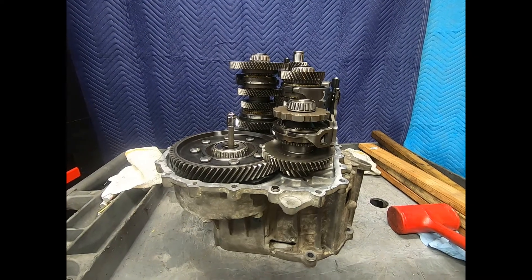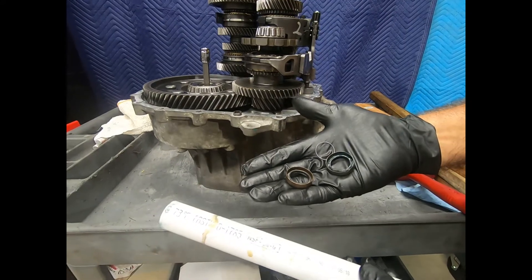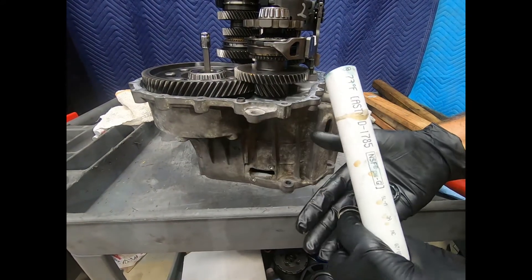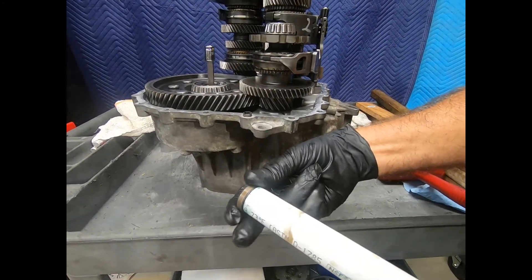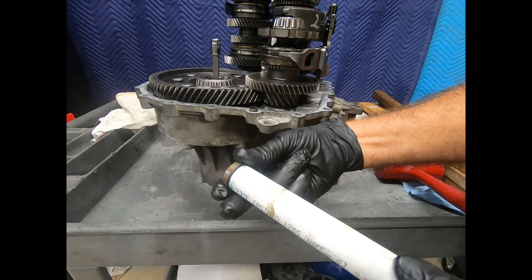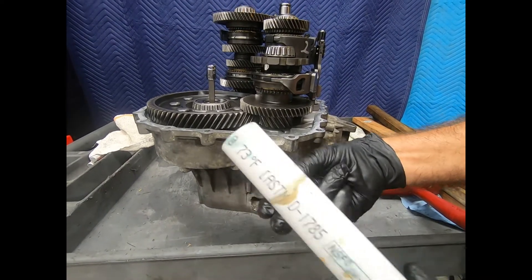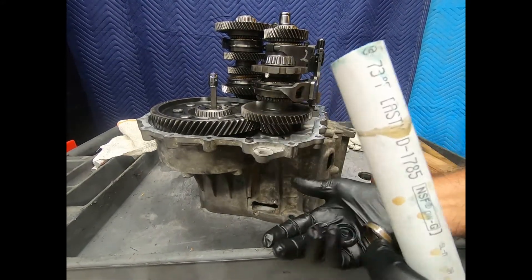Our special tool is going to be this piece of PVC pipe. What we're going to be doing is it fortunately just slips over the input shaft and is about the same diameter as the seal housing, so hopefully this will install the seal. Notice that I've carefully marked the correct depth.